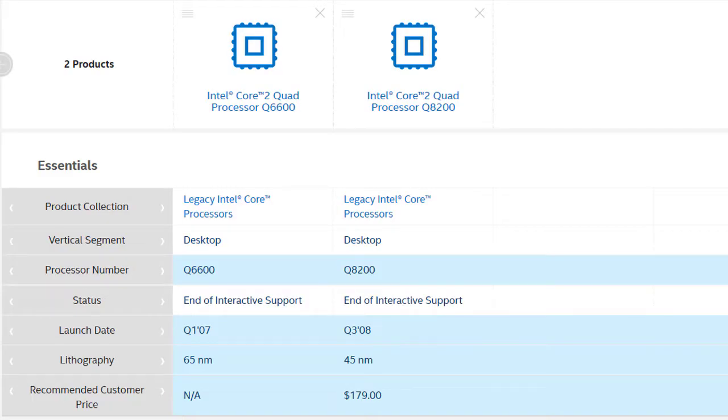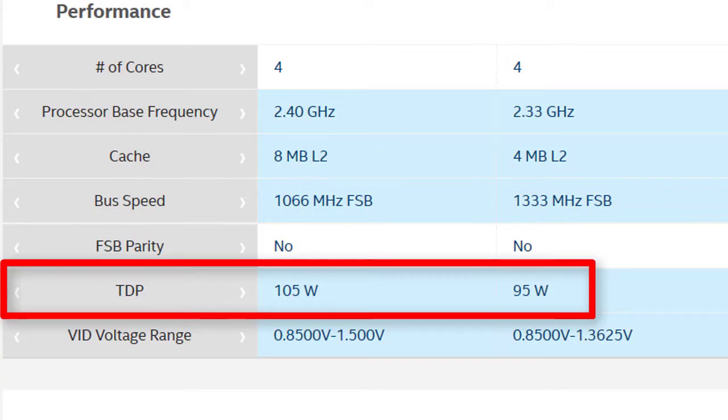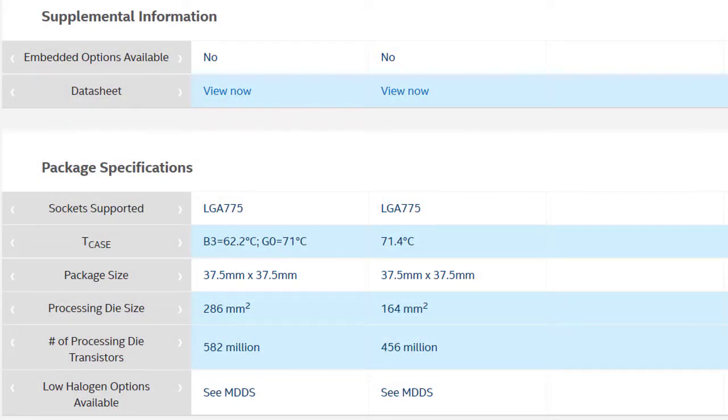In my last video, when I tried to upgrade the CPU to a Q6600 — 105W TDP — I promised I will try with a 95W TDP CPU. Now I got the 95W TDP CPU and I am very curious: does it work or not?